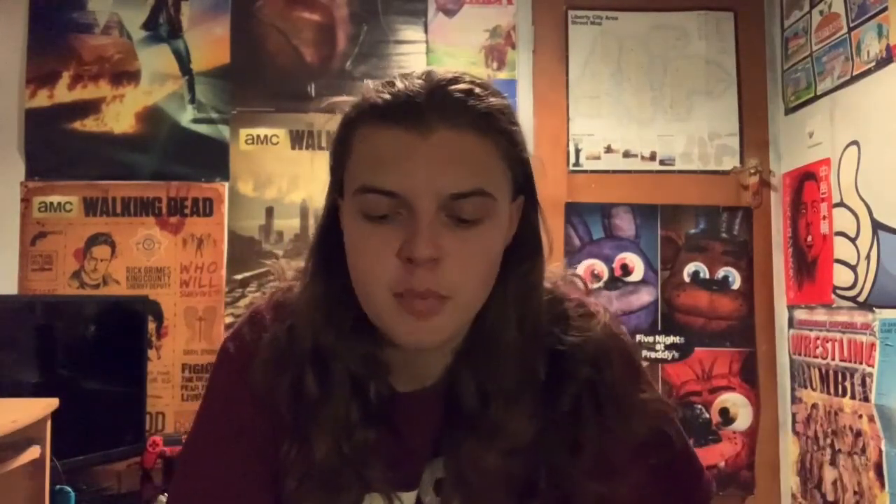It does fit me OK. In the description it does say one size fits most, and as you can see it does fit me quite OK. It's just a little short — for my eyes to line up properly, my mouth has to be hidden behind the mask, and if I move it down for my mouth, my eyes are off. So it's OK — it does the job.